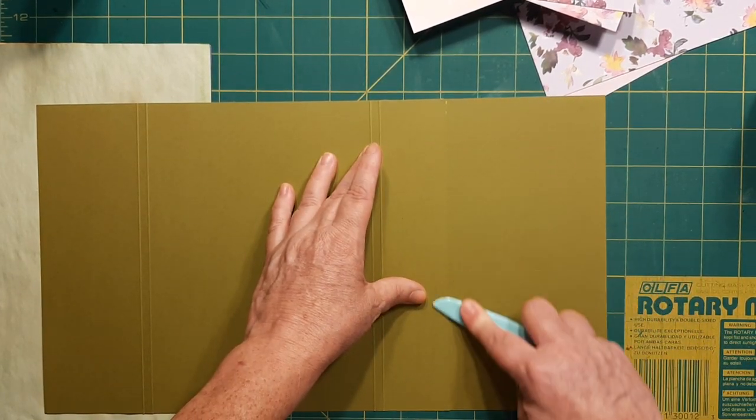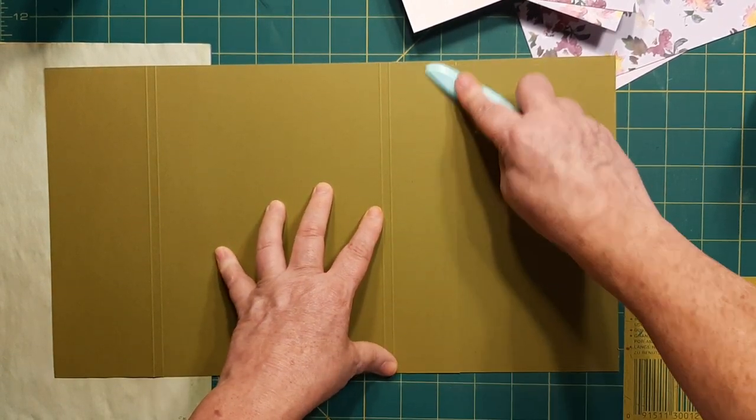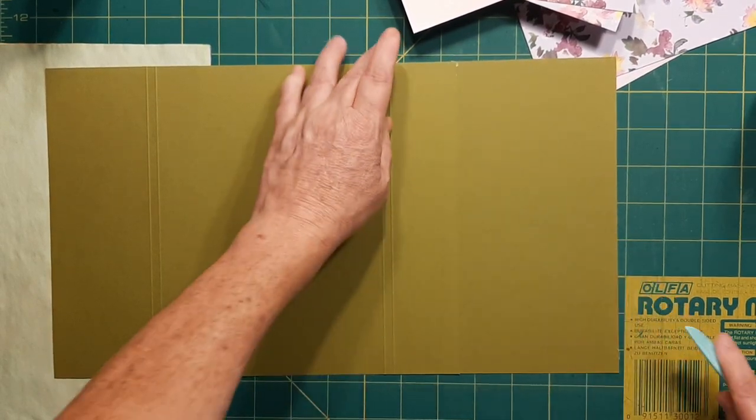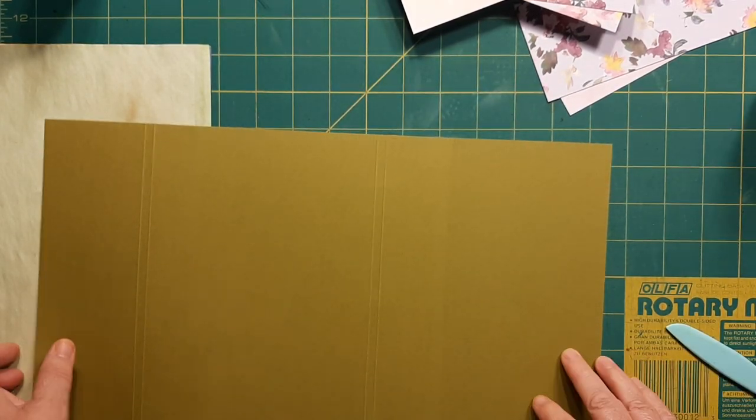We could press this down. They call this burnishing when you're using your bone folder, to push that glue into the actual paper. It really helps — I've noticed it makes a difference.